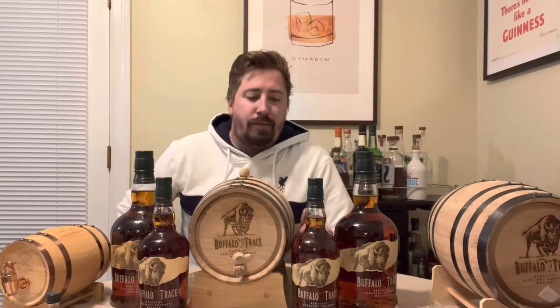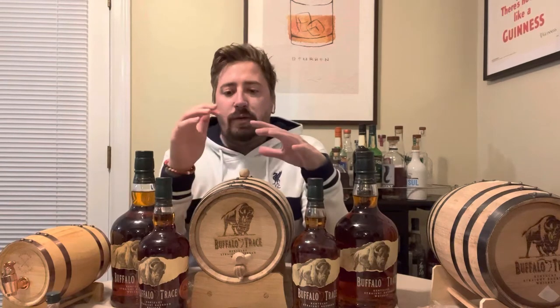Welcome, my name is Spencer Emerson, also known as How I Met Your Bourbon. Tonight what I am doing is I am aging Buffalo Trace in these beautiful Buffalo Trace 5-liter drums, purchased by myself at buffalotrace.com.